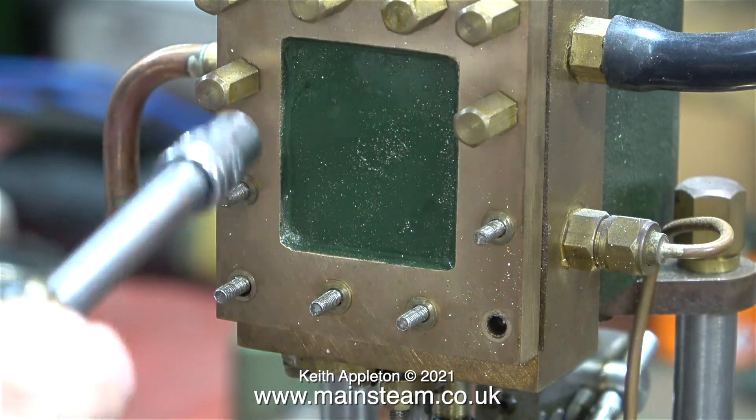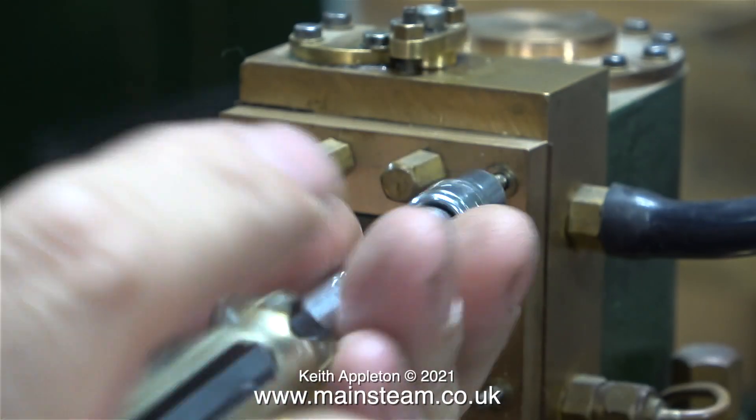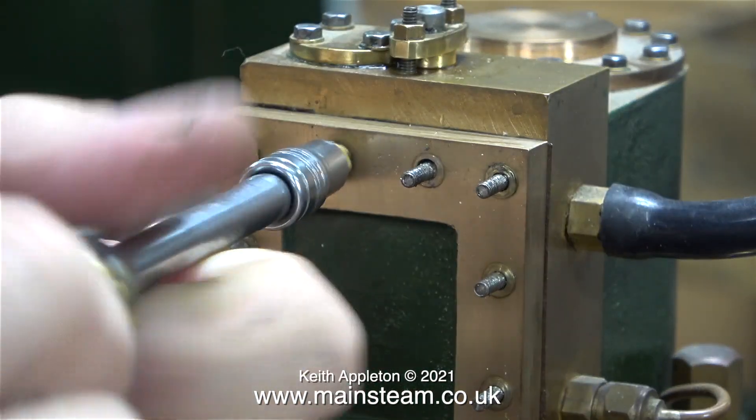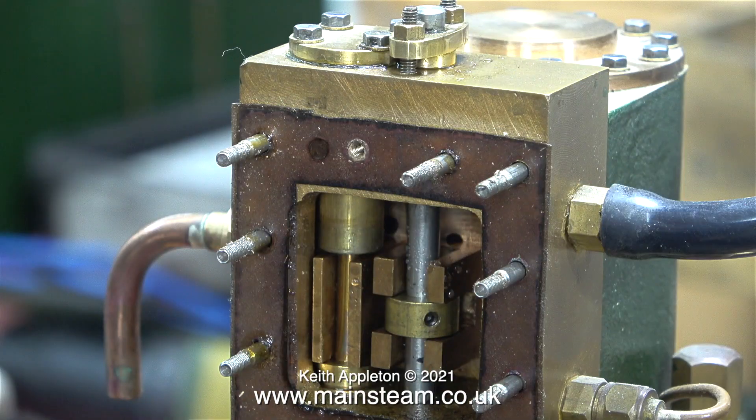I think it's time to compare the internal mechanism of these two pumps to see why both pumps run entirely differently. This pump that Don made is not really built to the plan — there are quite a few alterations. One thing that hasn't been altered is the diameter of the shuttle piston, which is half an inch, and the centre part of the shuttle piston is machined down to three sixteenths of an inch. Unlike the shuttle piston on the other engine, which is three eighths of an inch diameter, machined down to a quarter of an inch in the middle.